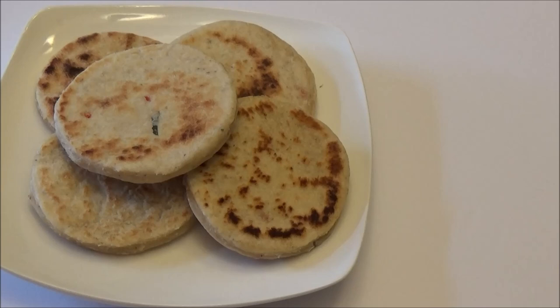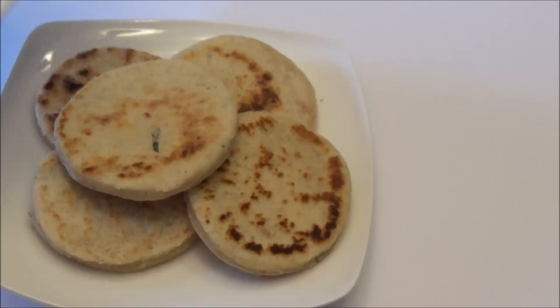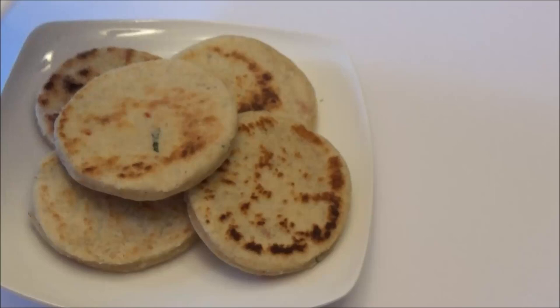Here you have it — my pole roti! I hope you guys enjoy this Sri Lankan recipe. Make it and let me know down below if you like it. Make sure to try it with the Sri Lankan chicken curry — it tastes absolutely delicious with the pole roti. If you're new to my channel, remember to subscribe, give this video a thumbs up, and I'll see you another day with another recipe. Enjoy!